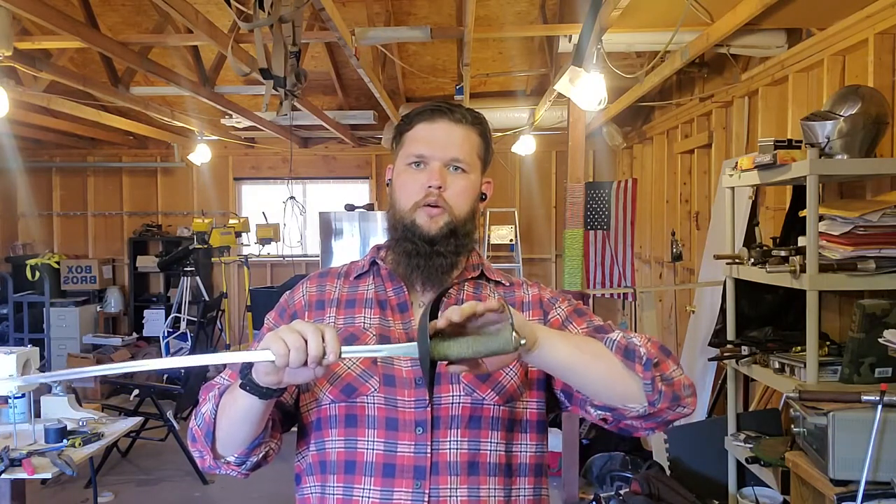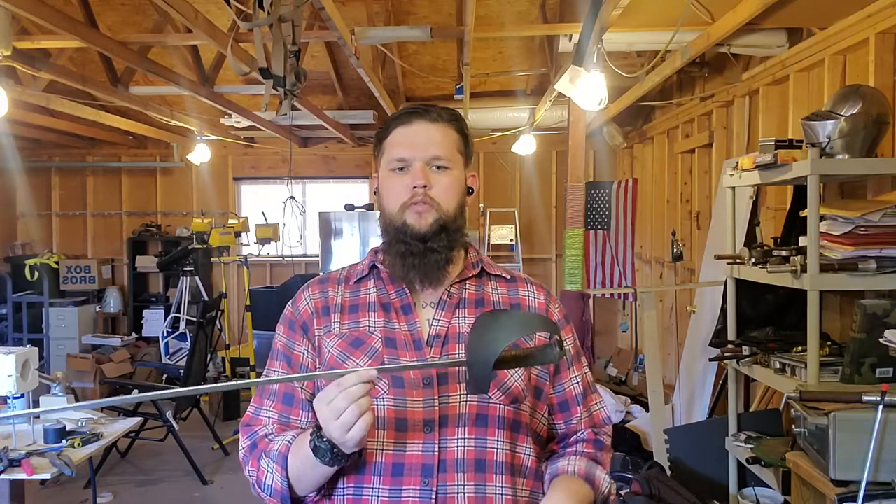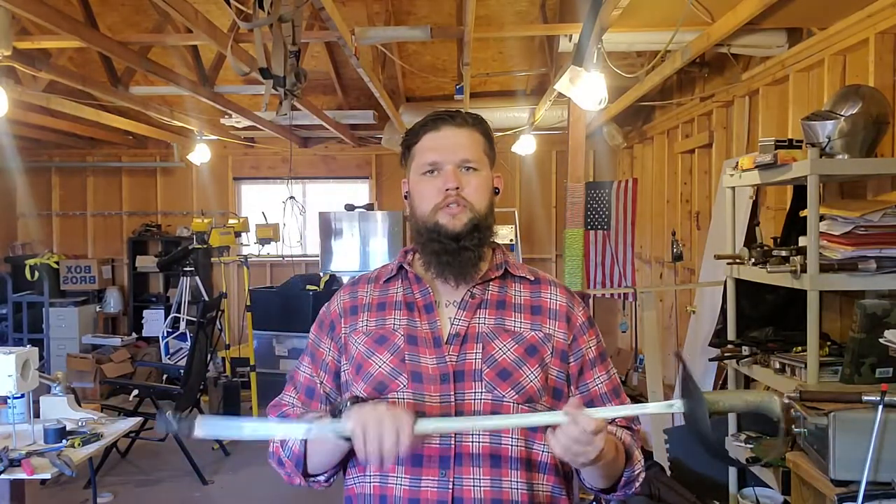The grip length — the portion you're actually holding, not including the guard or the pommel cap — is 4.75 inches on this one in particular. The balance point is about 5.5 inches in front of the guard.